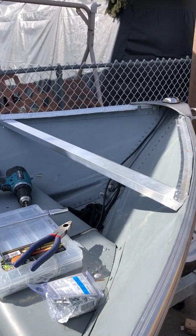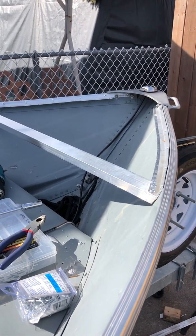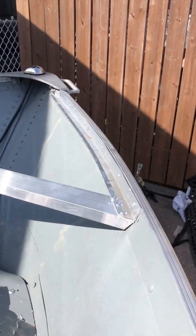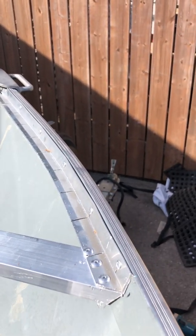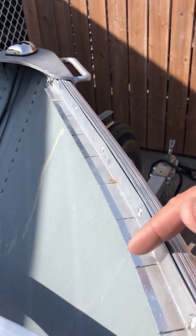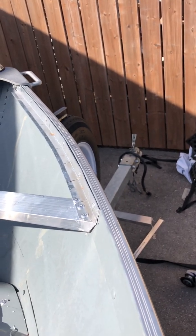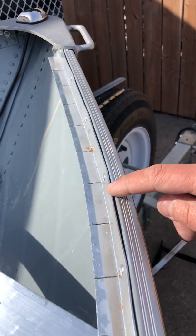Welcome back guys. Just did a couple things off camera — I'm sure you don't want to watch me grind and cut and angle all this stuff. Basically, I took some aluminum L-bracket and put two-inch slits all the way across so it can bend with the curve. The only thing I wish I would have done differently — you can just see a little bit of the bumping here.